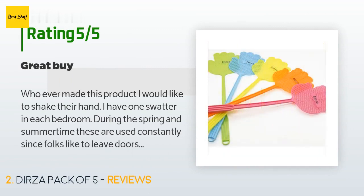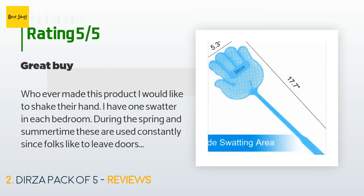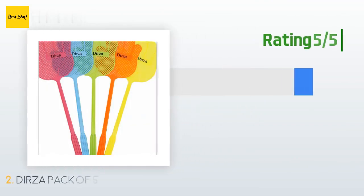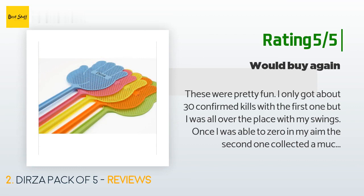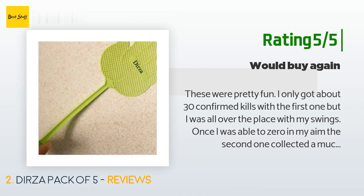A customer said: Whoever made this product, I would like to shake their hand. I have one swatter in each bedroom. During the spring and summertime these are used constantly since folks like to leave doors open and we get flies and stink bugs that want to live here. I need to buy more to have in the bathrooms too. Another happy customer said: These were pretty fun. I only got about 30 confirmed kills with the first one, but once I zeroed in my aim the second one collected a much higher kill count before I destroyed it. These things aren't meant to last forever, but that's why they come five in a set.